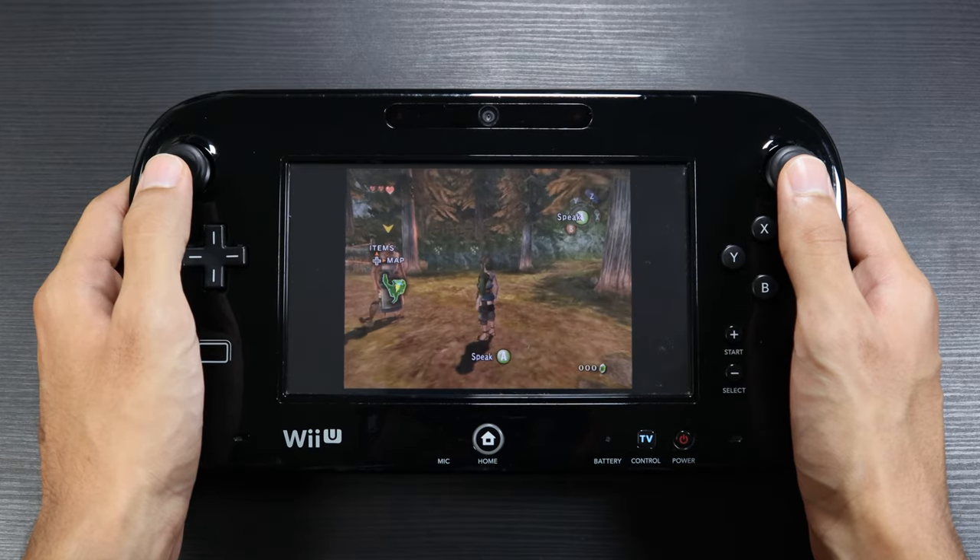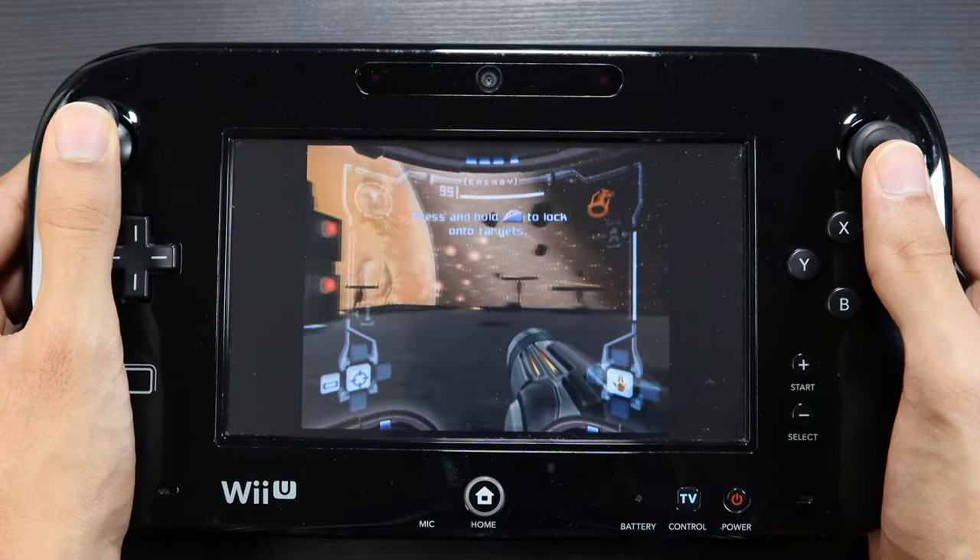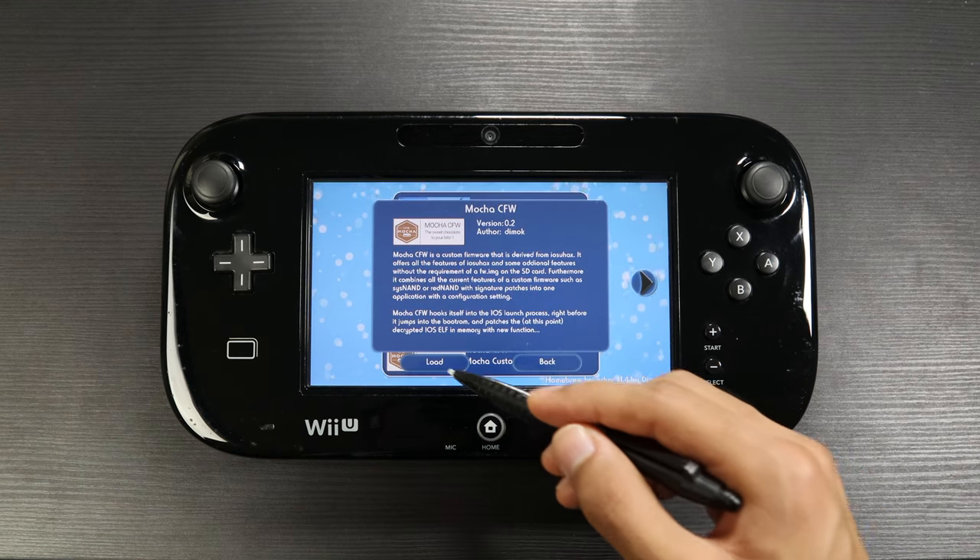Your eyes aren't deceiving you — I'm actually controlling GameCube games directly off the Wii U gamepad, and I think this is by far the best Wii U hack out there. Here's how I did it.